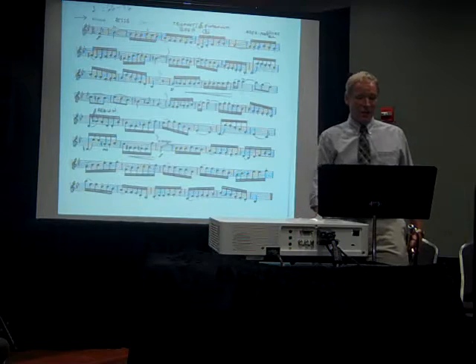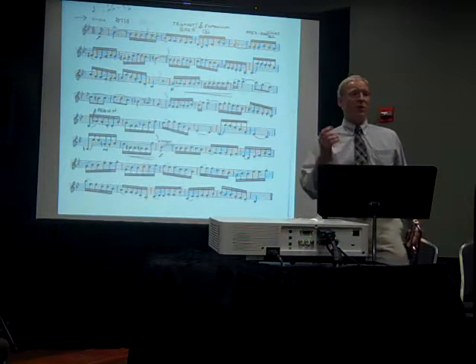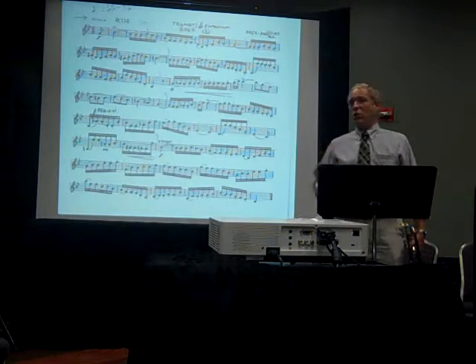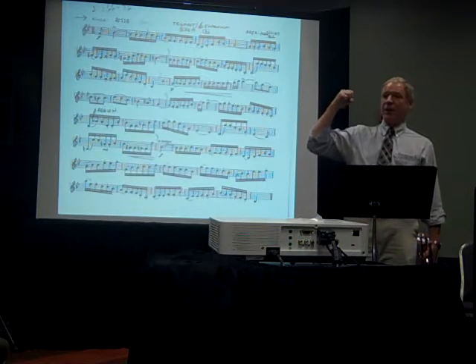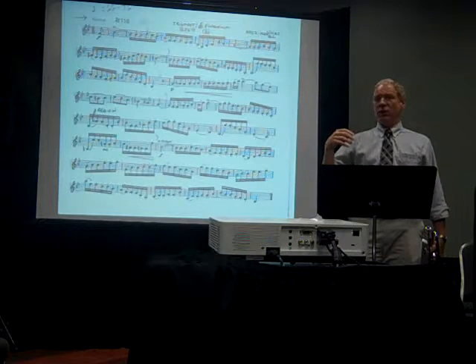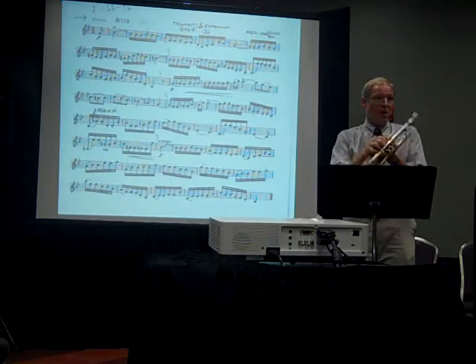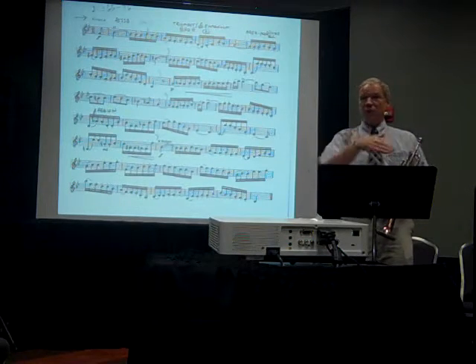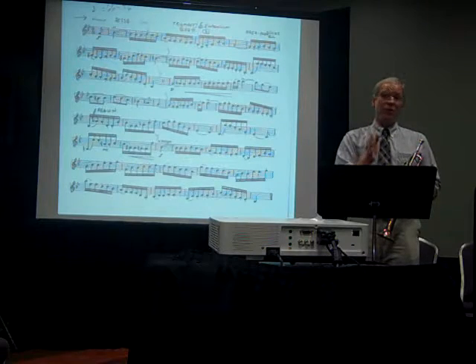The metronome is so crucially important because it's black and white — it's law and order. If you stick with the metronome, it gives your brain one more solid thing to connect those fingerings and articulations to. If you don't have the metronome, it's all mush — it can be speeding up and slowing down, and there's nothing to hold it together. You need law and order, that black and white. Metronome is truly your friend.